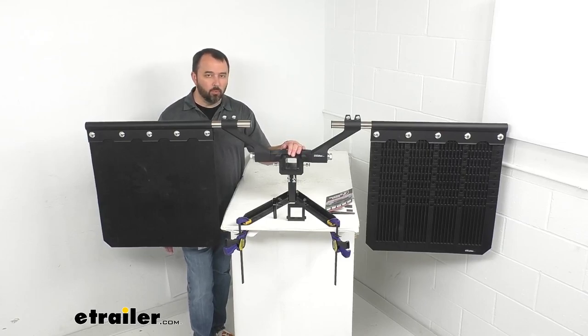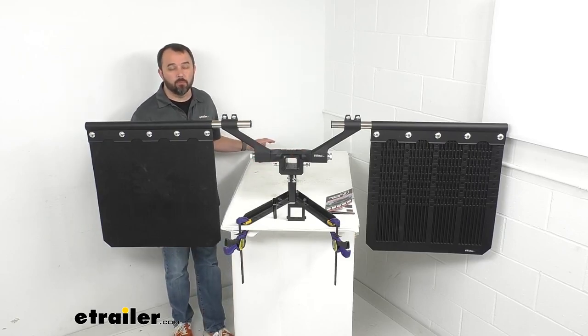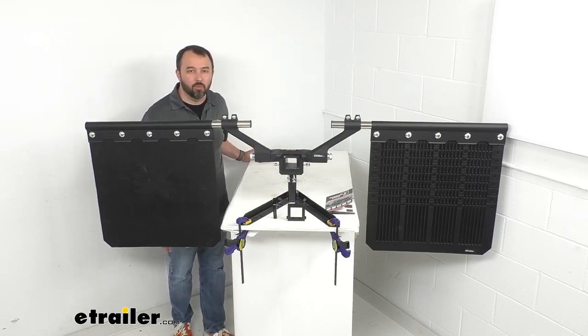Well, that's going to wrap up our look today. I do hope that it was helpful for you. My name is Andy — thank you for joining me.